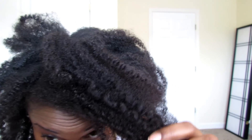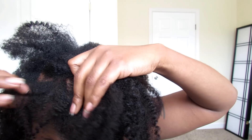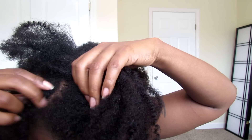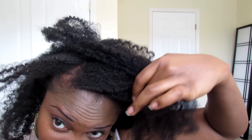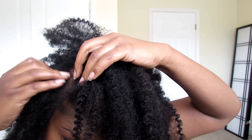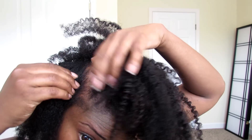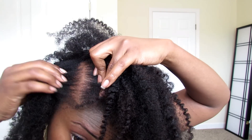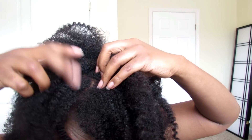I'll show you the other side — this side is usually harder for me to find. I can't find it without a good mirror. This side has grown in a lot better; I don't even see where it's at on this side. It was right here, in this area.